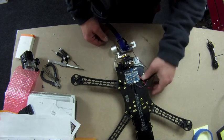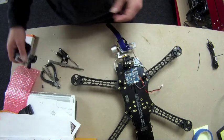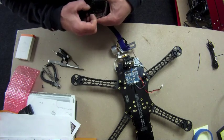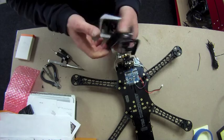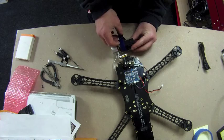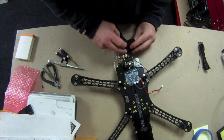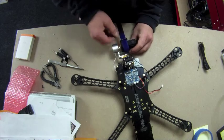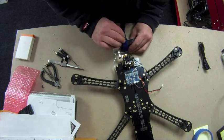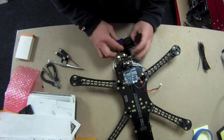For all intents and purposes that is now mounted. Of course you're going to tidy your wiring up — I won't here because you don't want to watch the video forever. Now get the GoPro — the GoPro goes in and gets mounted.